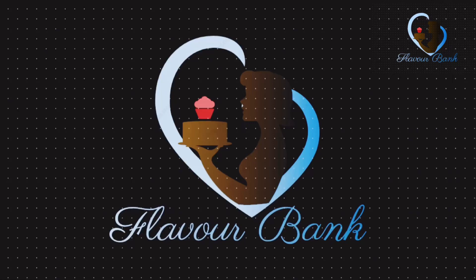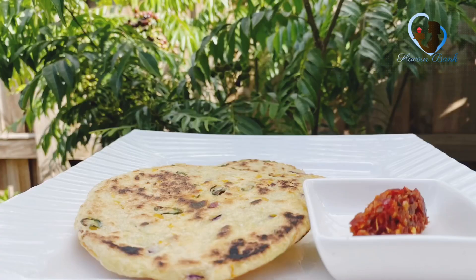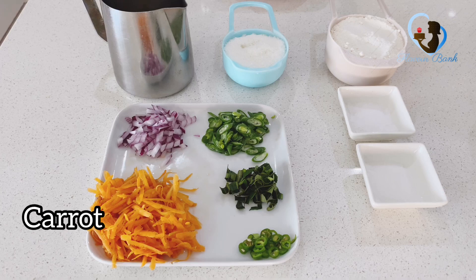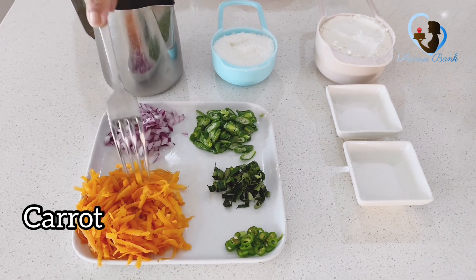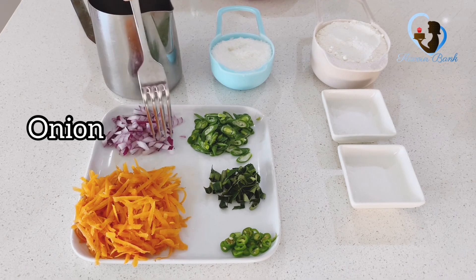Hi everyone! This is Flavor Bank. This is the best way to make it. I would like to make a carrot and bread. I would like to make a carrot — this is the first order of the food. In addition, I would like to add some food from the food.